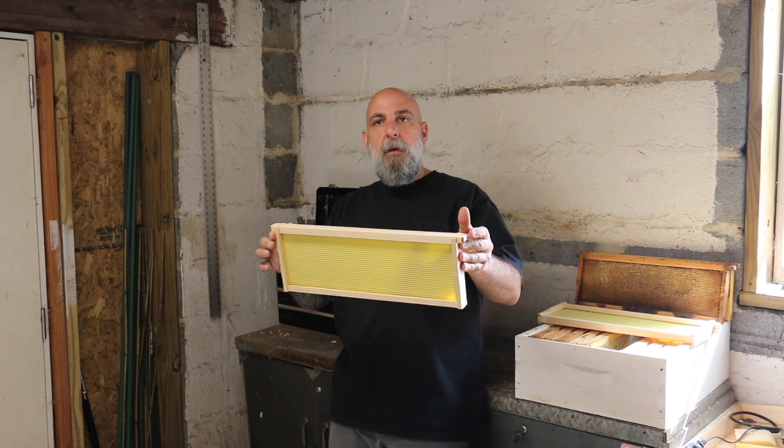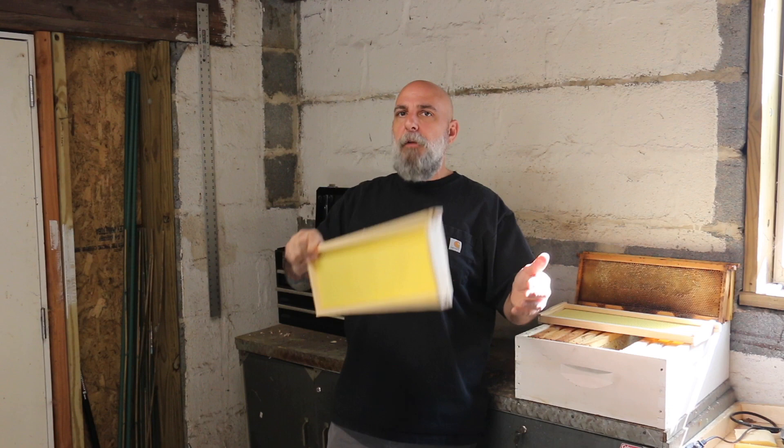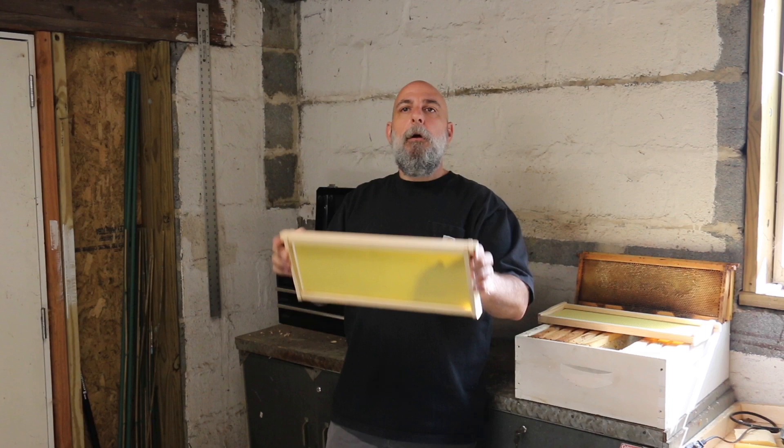Basically, all you do is take your frame, find frames of capped brood — even some open larvae if your hive is that populated — this won't disrupt them that much. I wouldn't do every other frame and break up every frame of brood, but I would sneak in here and there and put an undrawn frame between two frames of brood, and you'll find that they'll start drawing it out.